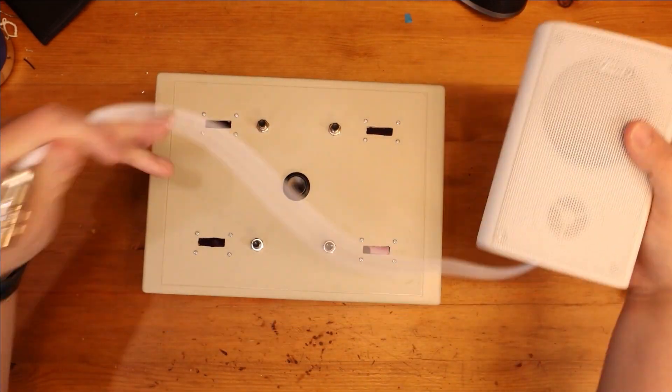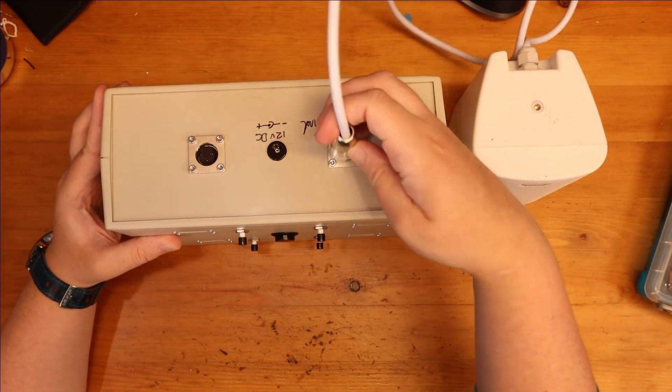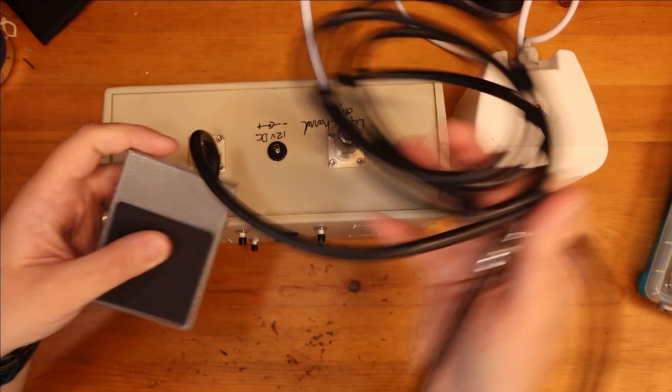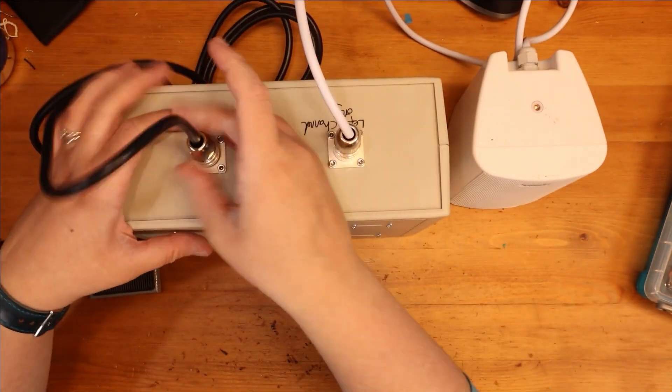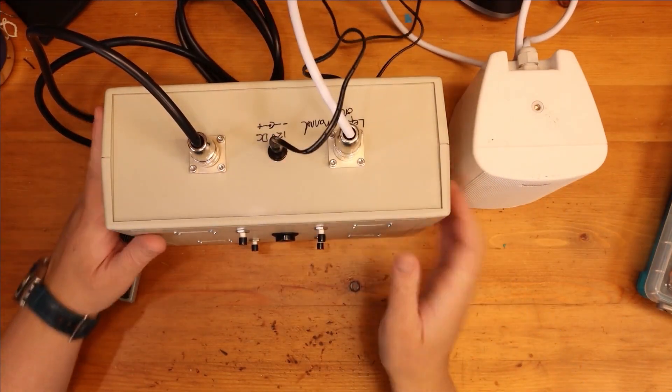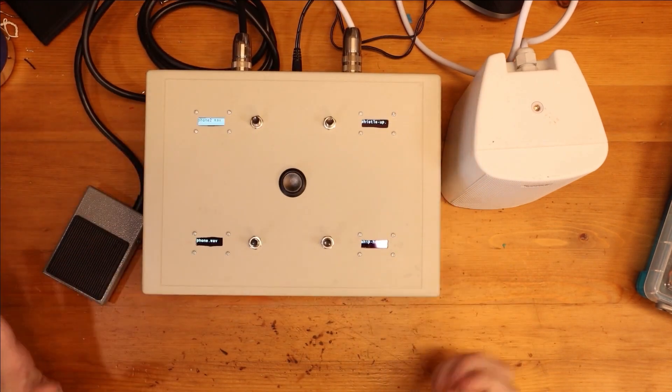Now I can get my speaker — attach that. I've got my foot switch, and I've got my 12V in. So there it is all assembled and ready to go.